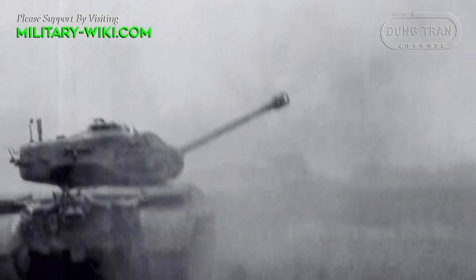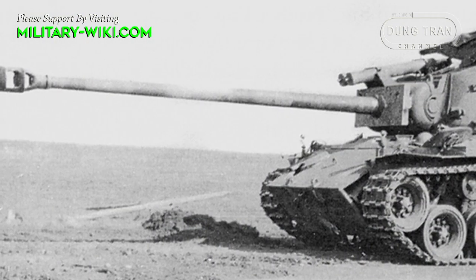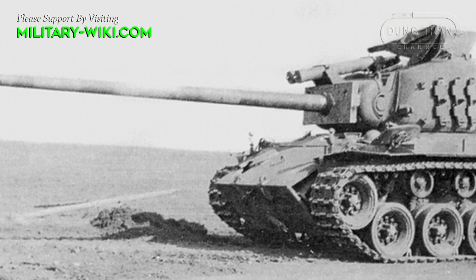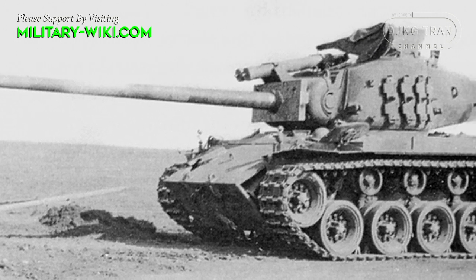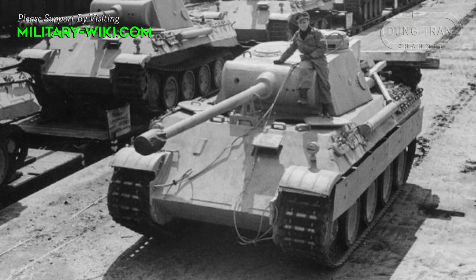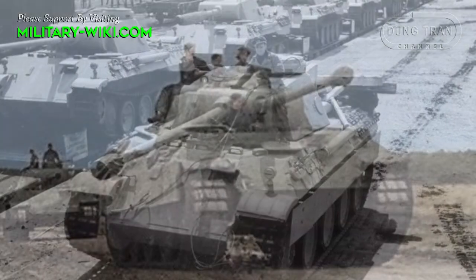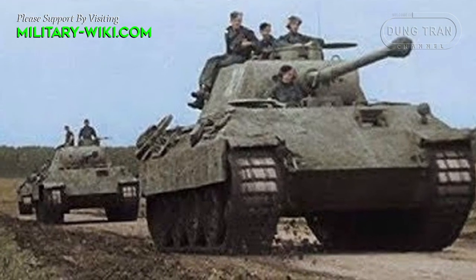The M26 Pershing is classified as a heavy tank. It had a slow and arduous beginning during a time when the need for such a heavy tank was not part of the U.S. Army's priority. It was not until the German Panther and Tiger series of heavy tanks showed their power on the European battlefield that the need for such a heavy design was recognized.